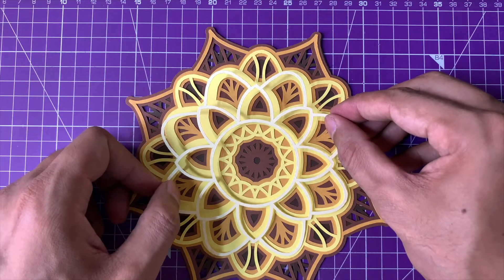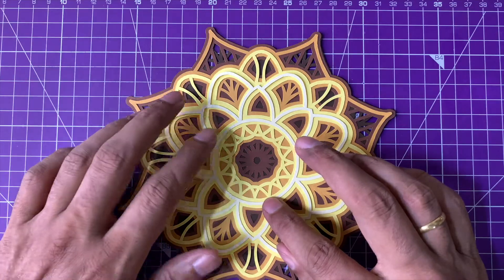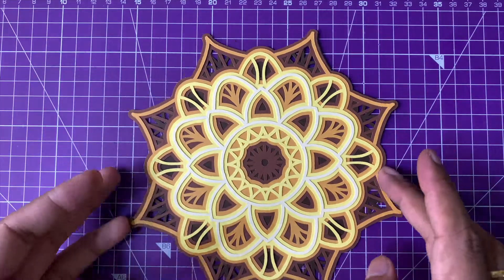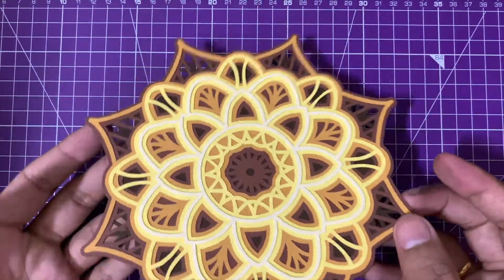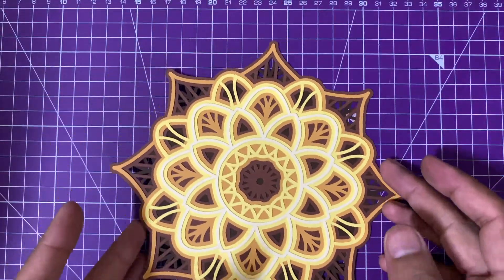And with that last layer getting into its place, we are done with our layered mandala — and this is how it looks. The shade gradient has come out really nice, from the darkest shade at the bottom to the lightest shade at the top. I hope you guys enjoyed this very simple paper art video and have fun making this layered mandala.